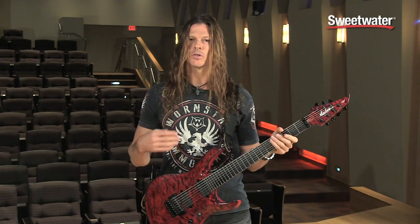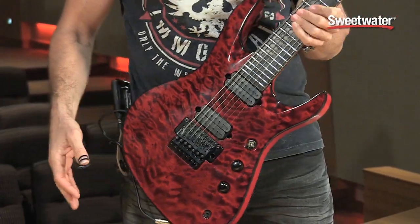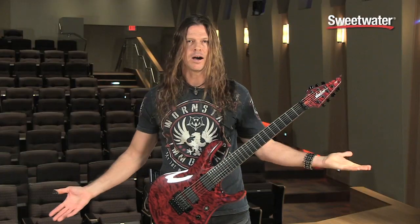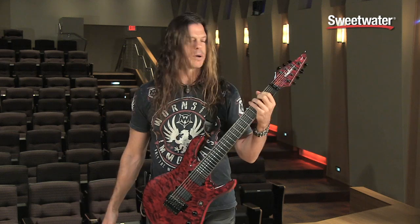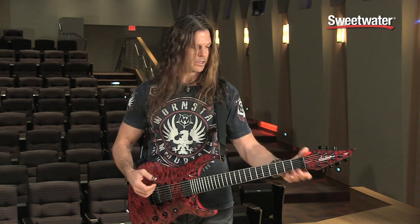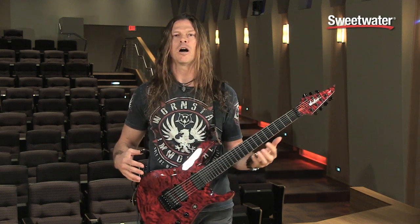I'm going to start with the most obvious thing, and that's the asymmetrical body. The whole reason I did that was so that it would really hang high, so that when you're letting the guitar go, you don't have to suspend the neck in the air at all. It's right there where I want it, and if you want it there, you can put it there as well. So it just hangs really well, really ergonomically.